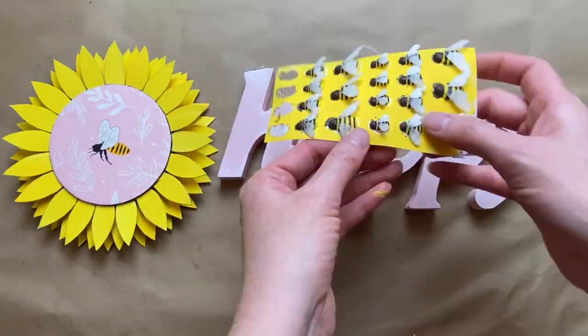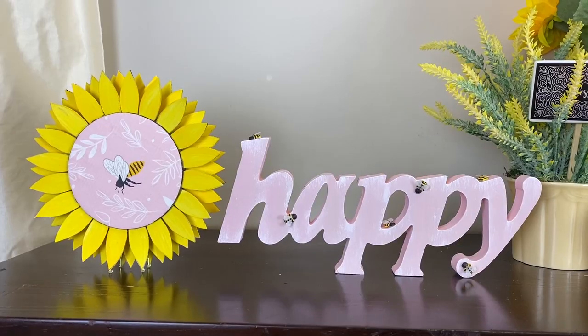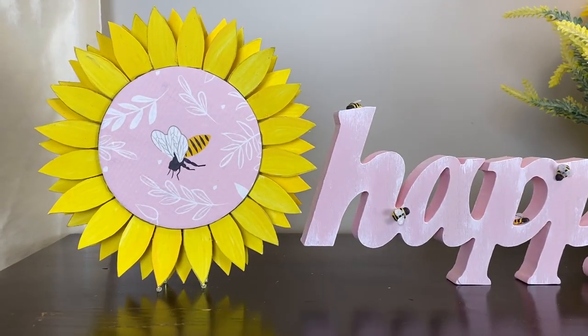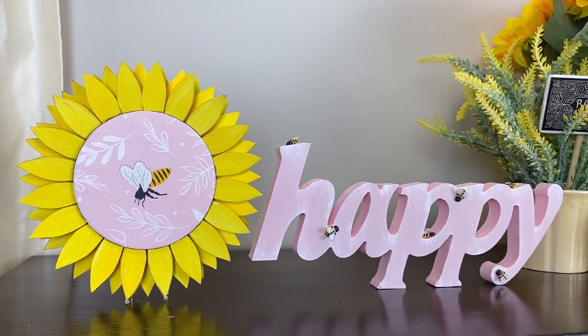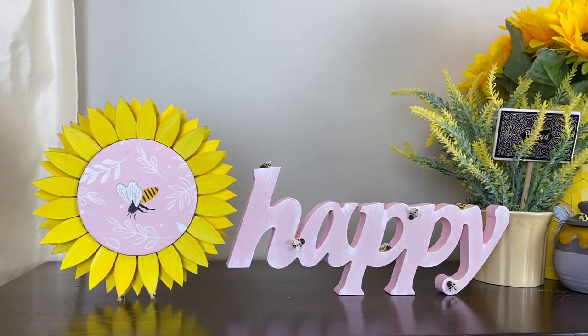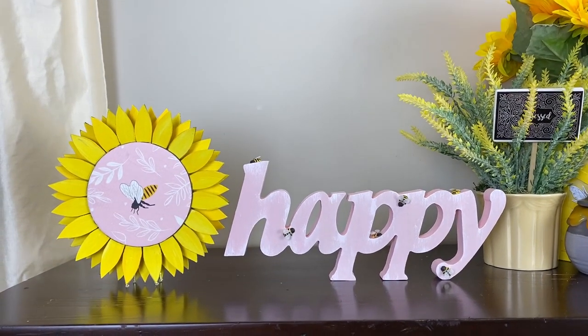Then again, the very last fun part — you get to put on the little tiny bees onto the 'happy' sign, and that is it! You guys, if you made it to the end of this video, thank you so much. I know it was another long one. If you did make it to the end, be sure to leave me a little bee emoji. Thank you guys so much for watching — thank you to my crafty tribe for being so loyal and supportive and encouraging; you guys are the best!